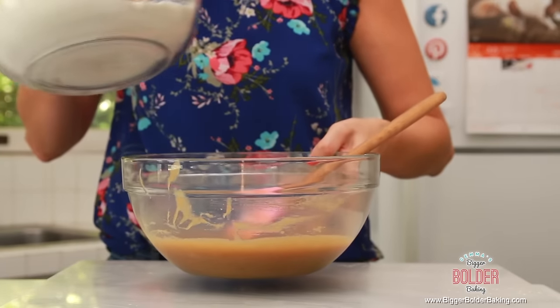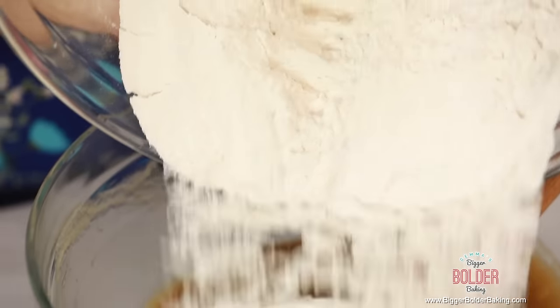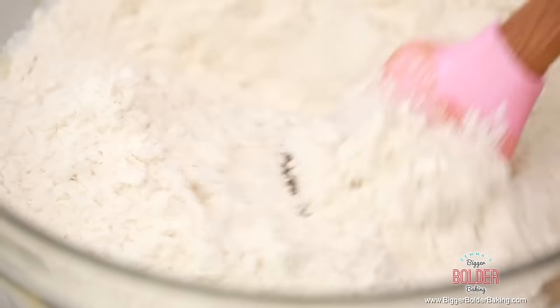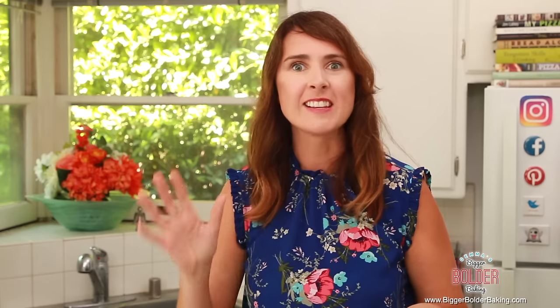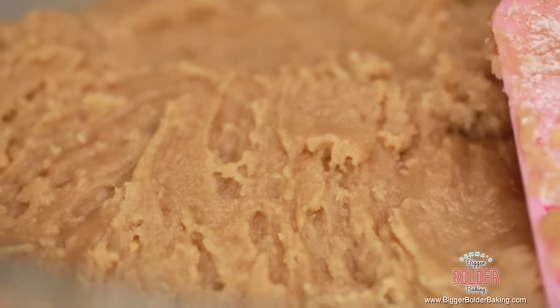Bring back the wet ingredients and add the dry ingredients in, then simply mix all together. This is our cookie dough that we're going to add amazing flavors to. It's a soft dough, so pop it into the fridge for a minimum of two hours and let it get nice and cold. Best of all, it can be kept in your fridge for up to seven days and freezes really well, so you can have cookies whenever you want.